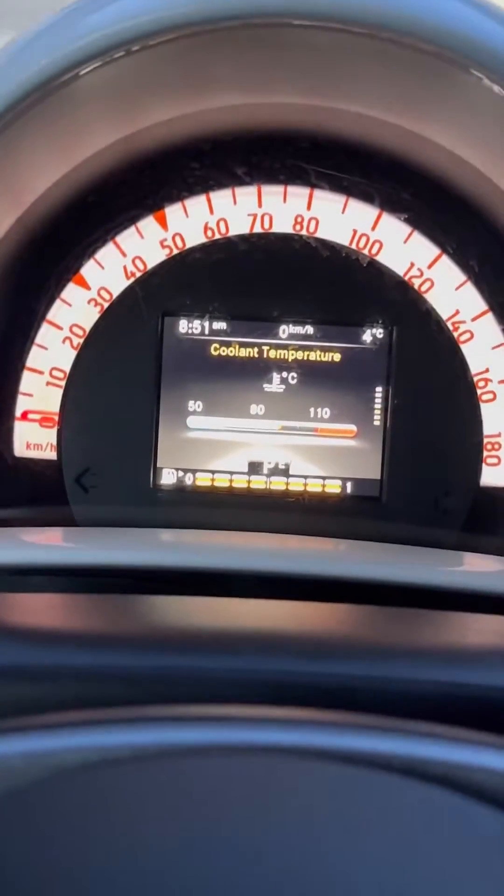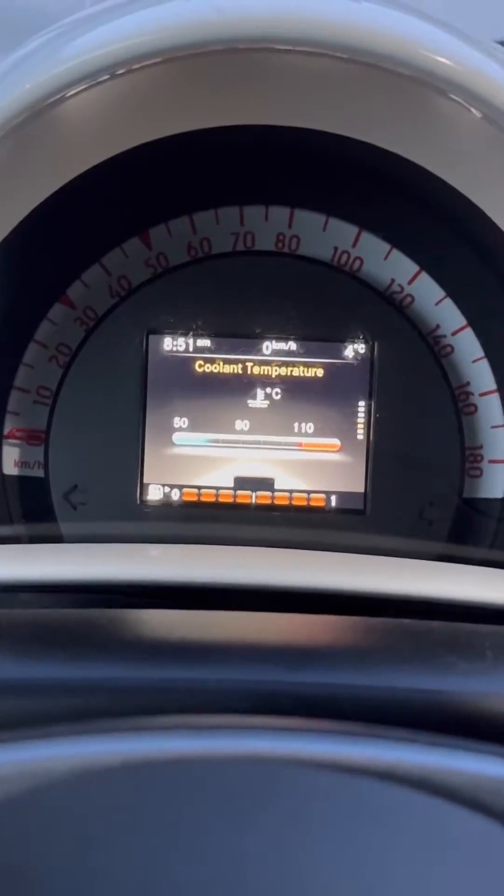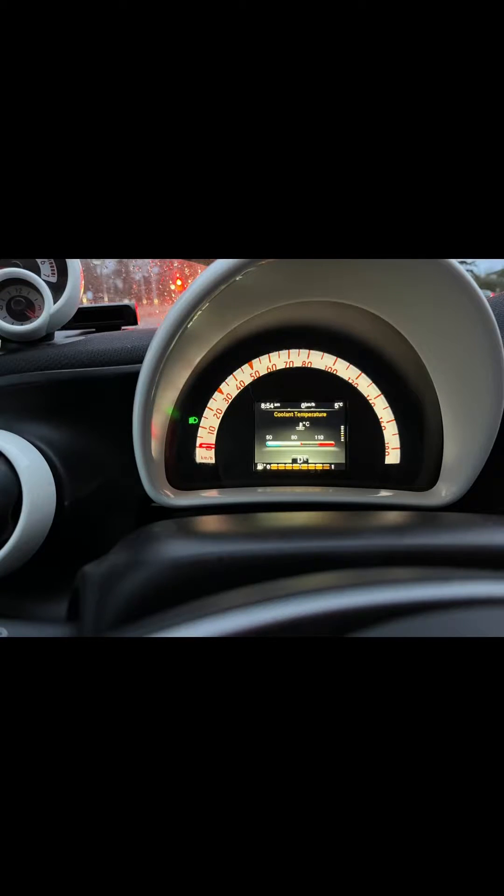It's definitely the temperature sensor. The following morning I turned on the car for the first time and it was already at 90 degrees Celsius.